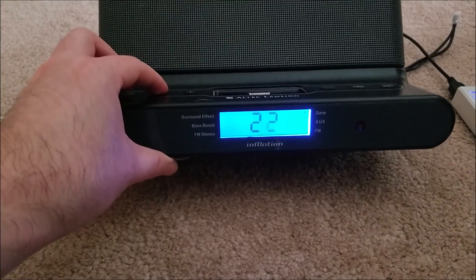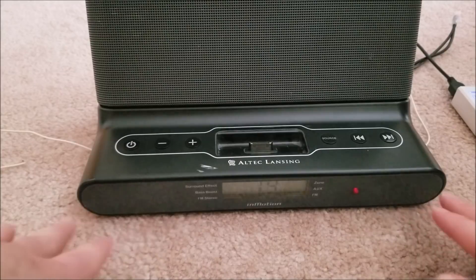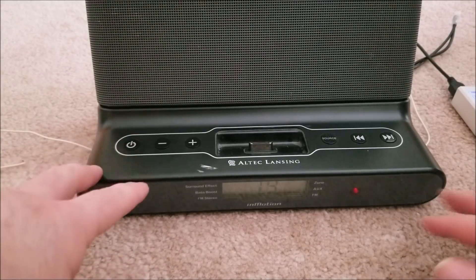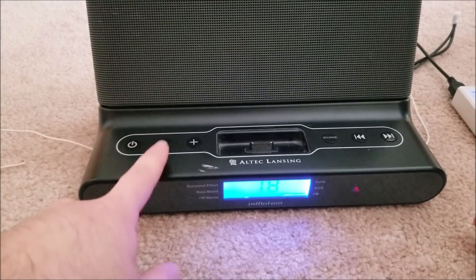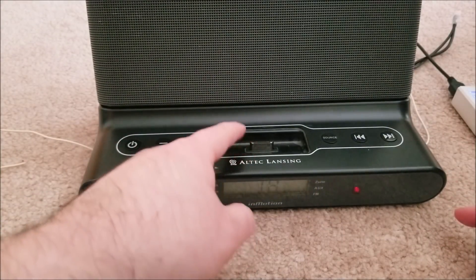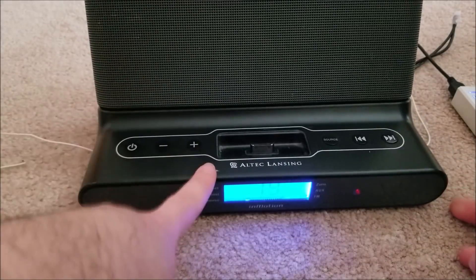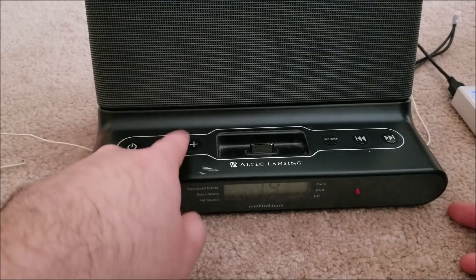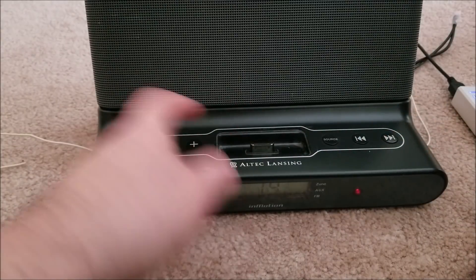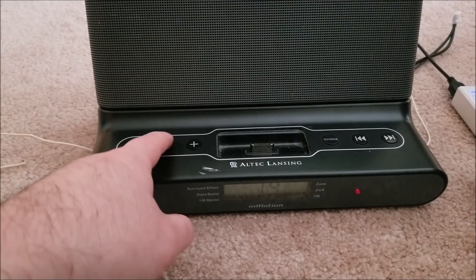You can hear it say 'Bluetooth mode' - one of the good things about this module is it just says that and doesn't play an annoyingly loud jingle. One thing to note: the preamp to the Zune dock isn't that loud, so you have to turn up the volume both on your device and on the unit compared to the radio, which is much louder. Keep that in mind when switching between Bluetooth and radio.